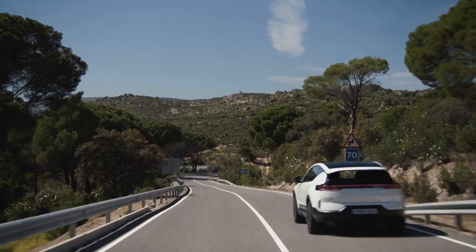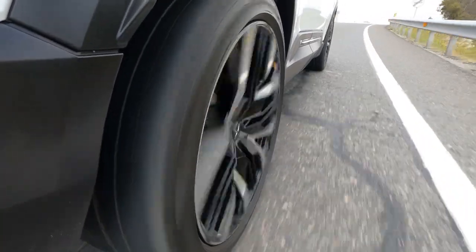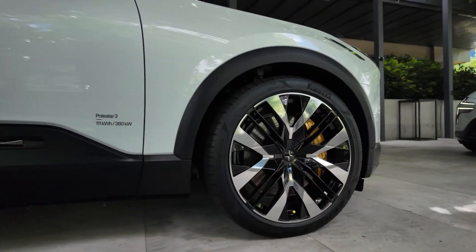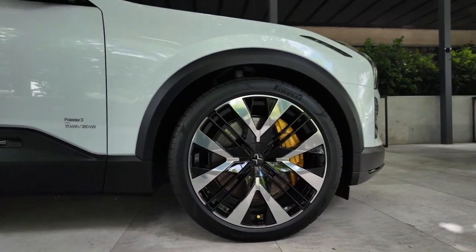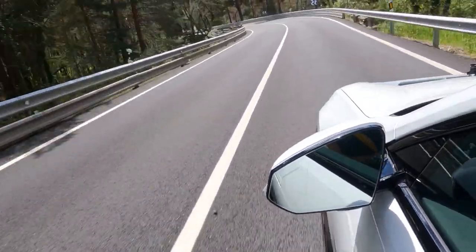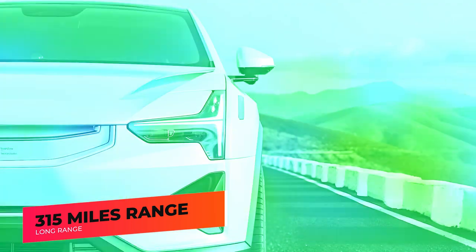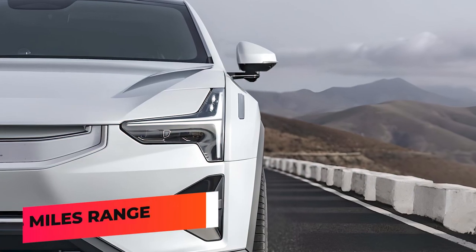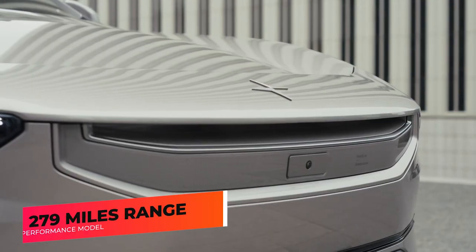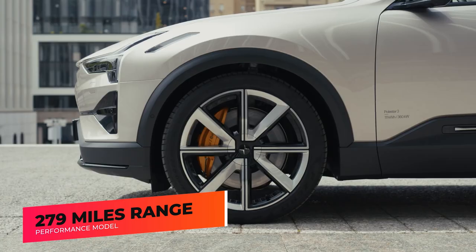All models come with the same 107-kilowatt-hour battery pack that can charge at up to 250 kilowatts on a DC fast-charging connection. Polestar claims the model can charge from 10 to 80% in as little as 30 minutes. The long-range dual-motor model is set to deliver up to 315 miles of driving, while the more powerful performance model's estimated range is 279 miles per charge.